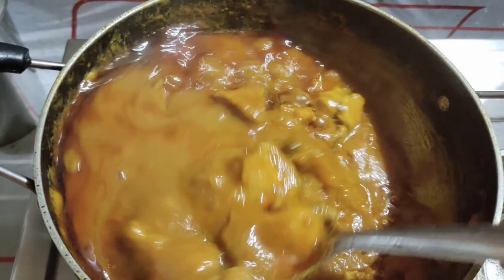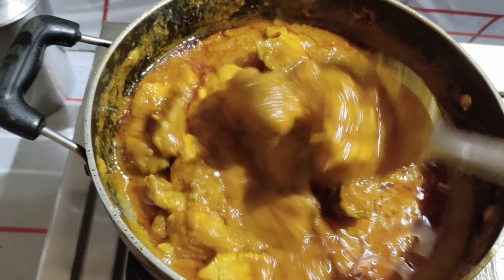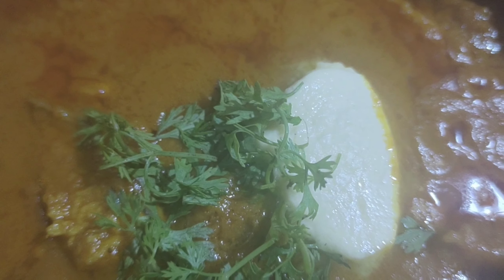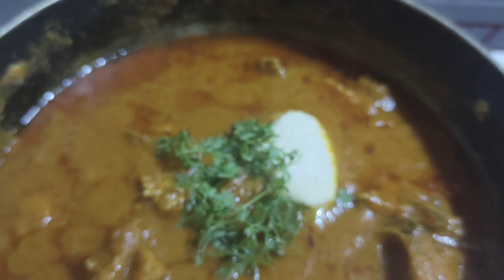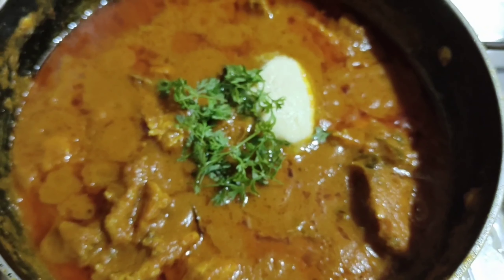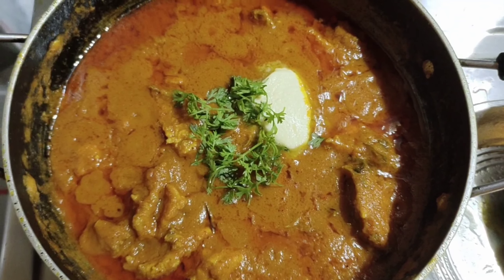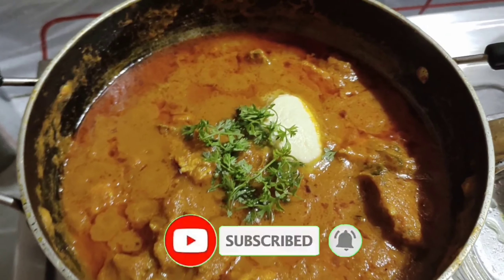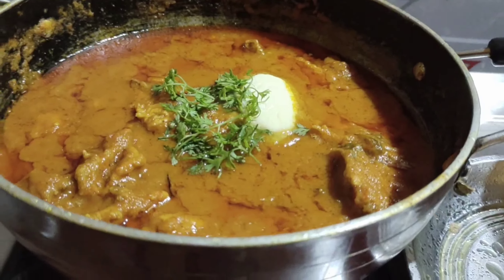My chicken is already done — I will try it again. Wow, yummy, tasty, delicious! Butter chicken is ready, friends. Please like, share, and subscribe. Thank you for watching, bye bye friends, see you later.